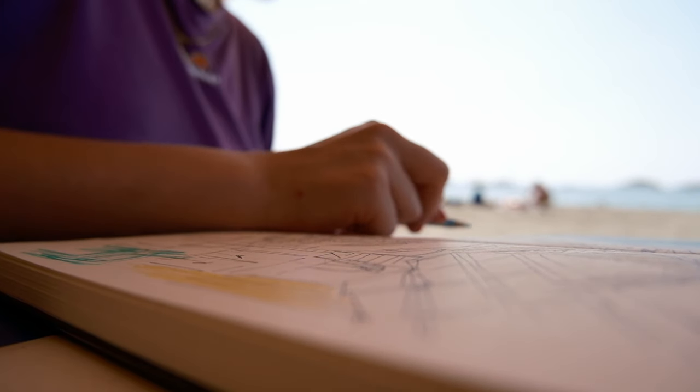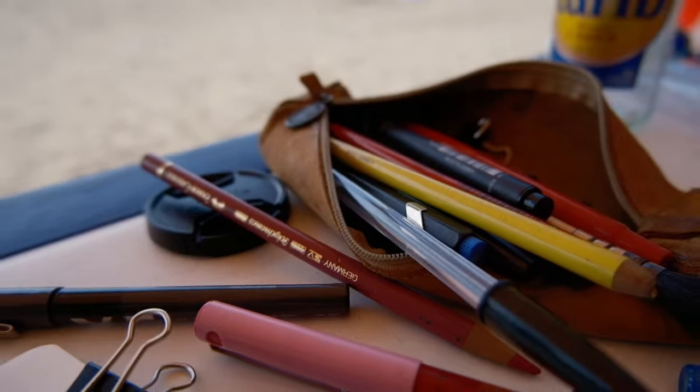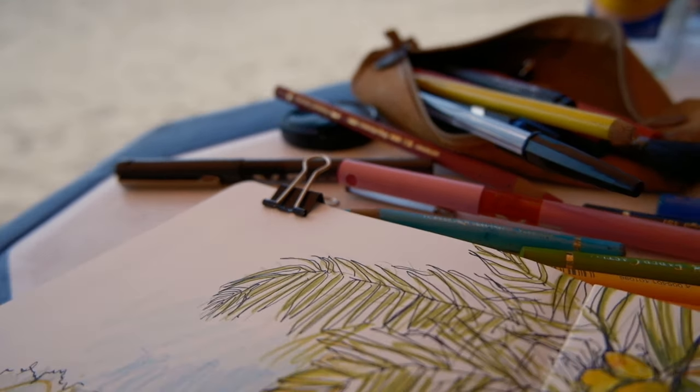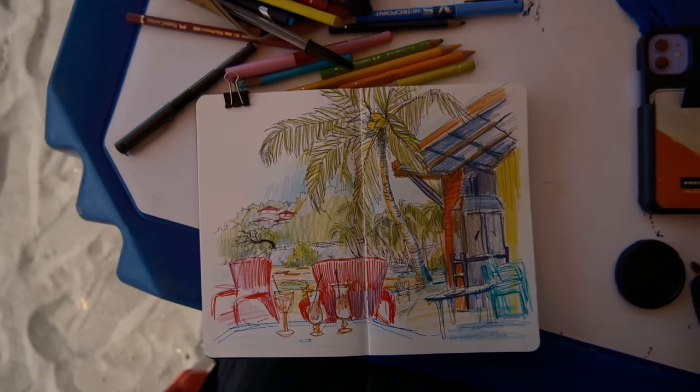And that was it for the beach. I did not finish it, I wasn't happy with it. But sometimes that's just what it's like — I go back to it later, or I just leave it as is and move on to the next page.